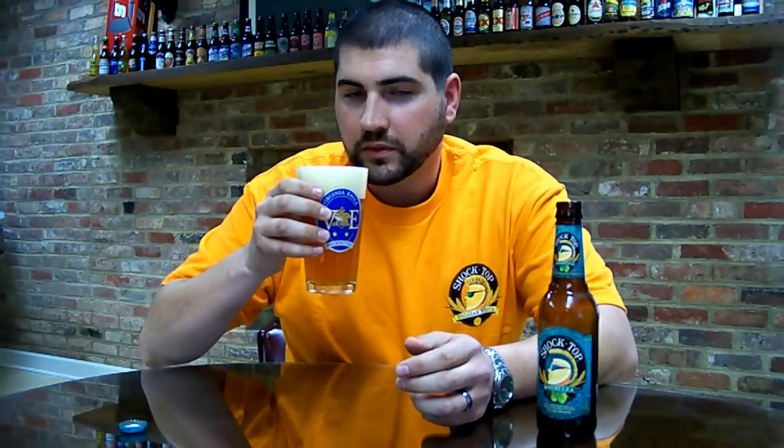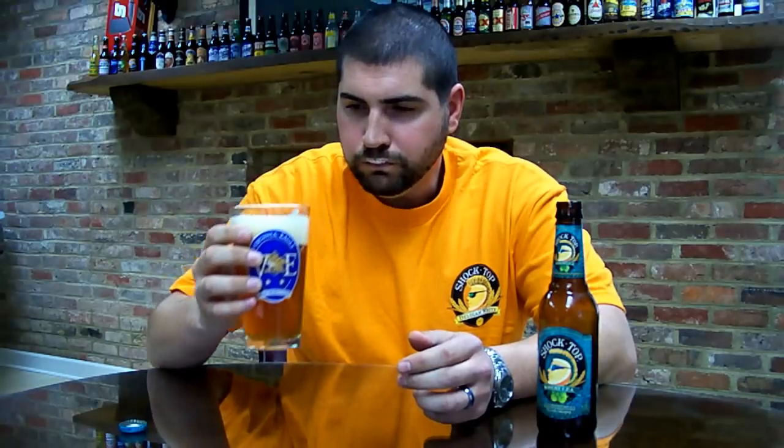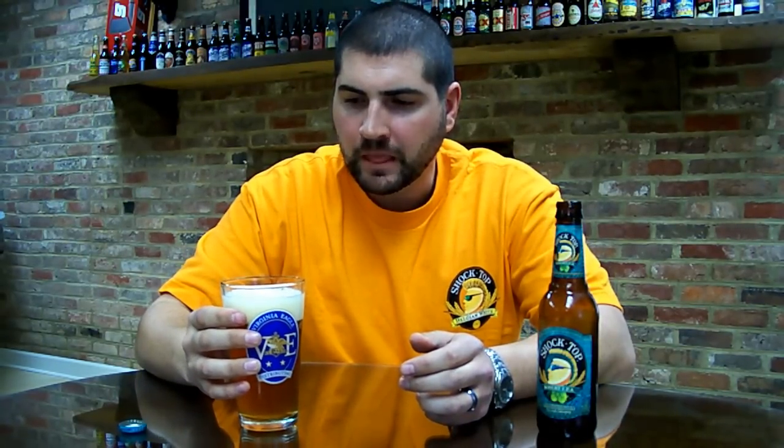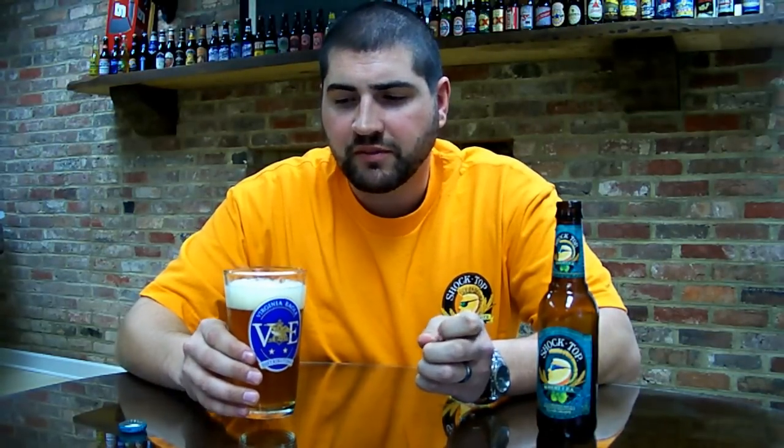Get a little bit of coriander. Nice and citrusy, with a good coriander, strong wheat presence, and a nice hoppy finish.